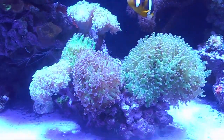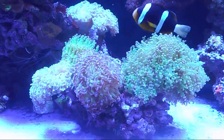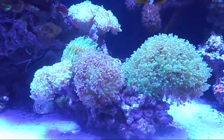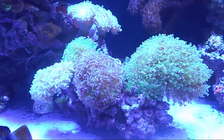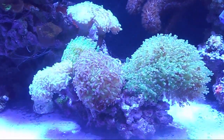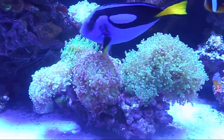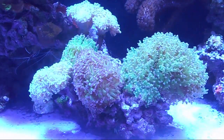For flow in an LPS tank, you need more than a softy tank but less than an SPS tank. The point of flow is to move detritus off corals so they can rid themselves of waste. I recommend wave makers on each side of the tank. If you only have directional pumps, make sure they bounce off the tank walls and don't blast corals directly. Blasting a hammer coral with too much flow over time will cause it to shed pieces — that's not babies, you're killing it.